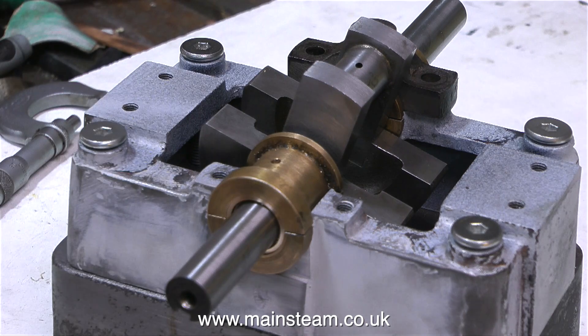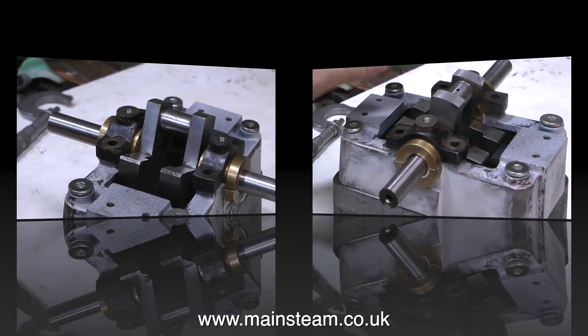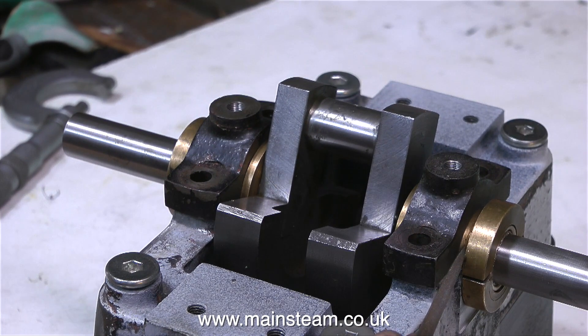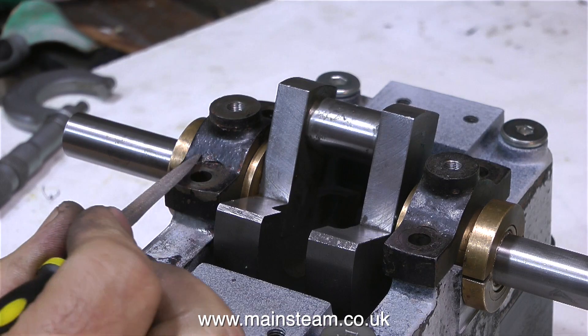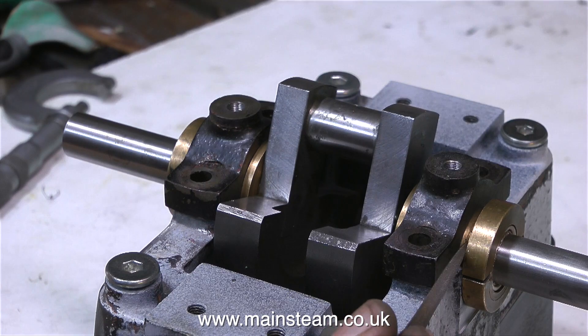I'm just doing a quick dry assembly of the crankshaft in the bearings with the top caps on, and there is a problem — one of the top caps is smaller than the other. Both of these top caps are very substantial castings, and even the thinner one has more than enough strength to hold the bearings in place.